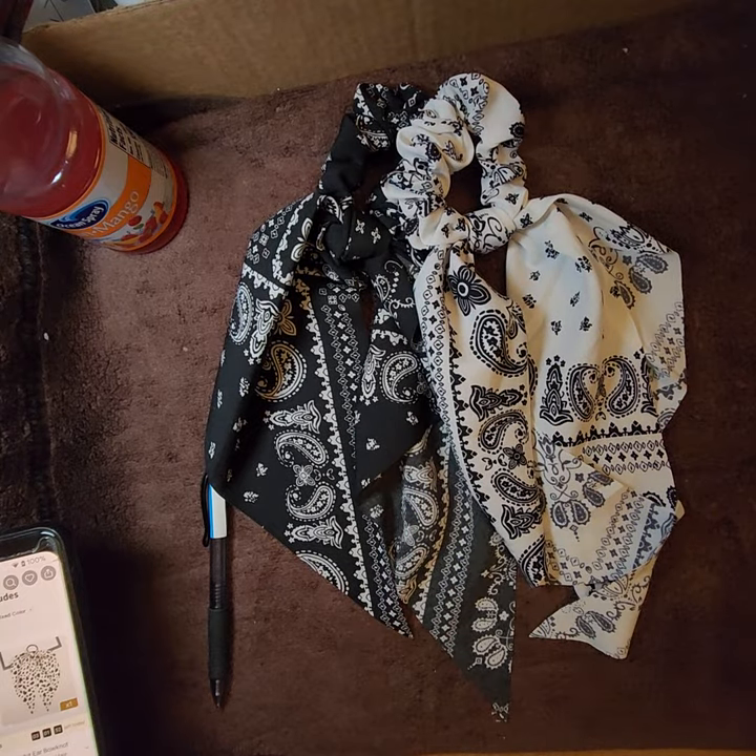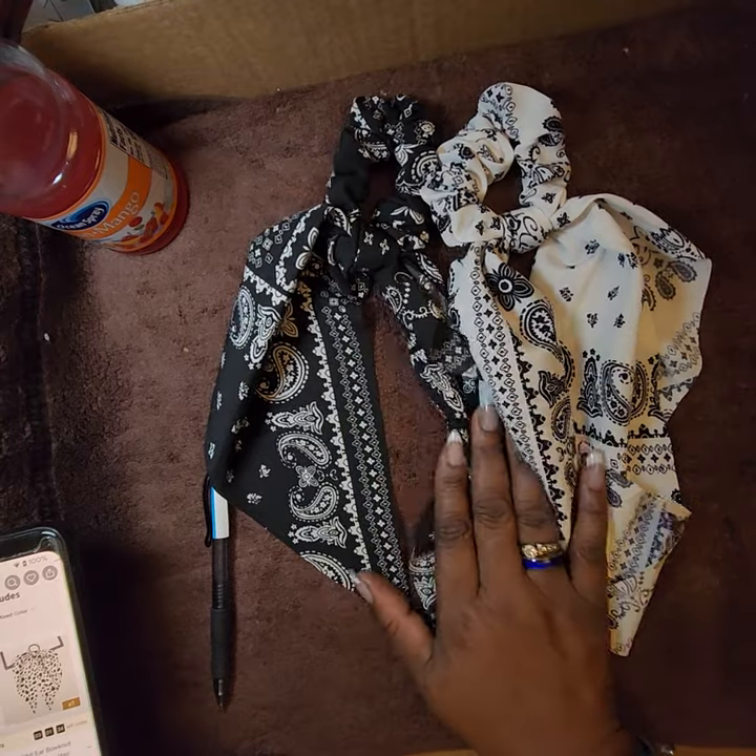This is a two-piece paisley bow knot hair scarf scrunchie set — elastic hair scrunchie ponytail holder for women and girls. I paid $2.24 and got one in white and one in black.